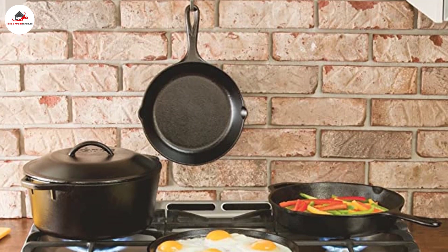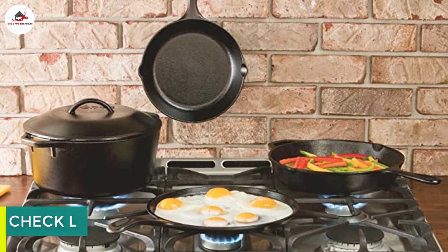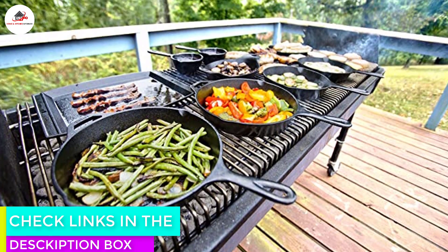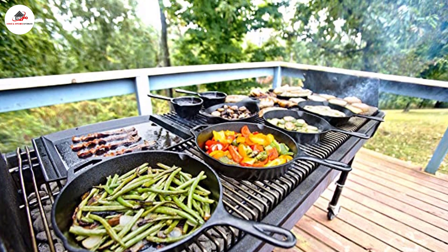Besides using this for pizza, you can use it on the stove to cook bacon, pancakes, burgers, steaks, or just about everything. It's also good in the oven for roasting meat or vegetables, or for baking bread. Made in the USA, this 14-inch pan has so many uses, you'll wonder why you didn't buy one before.